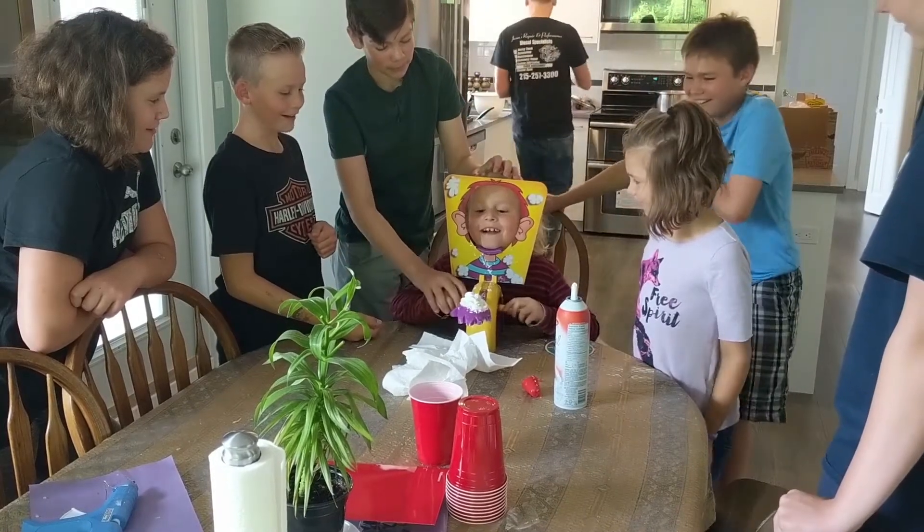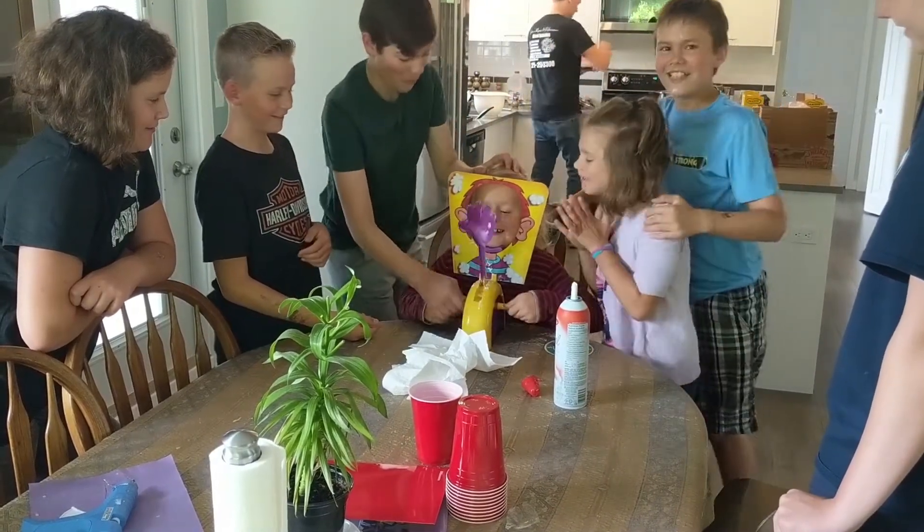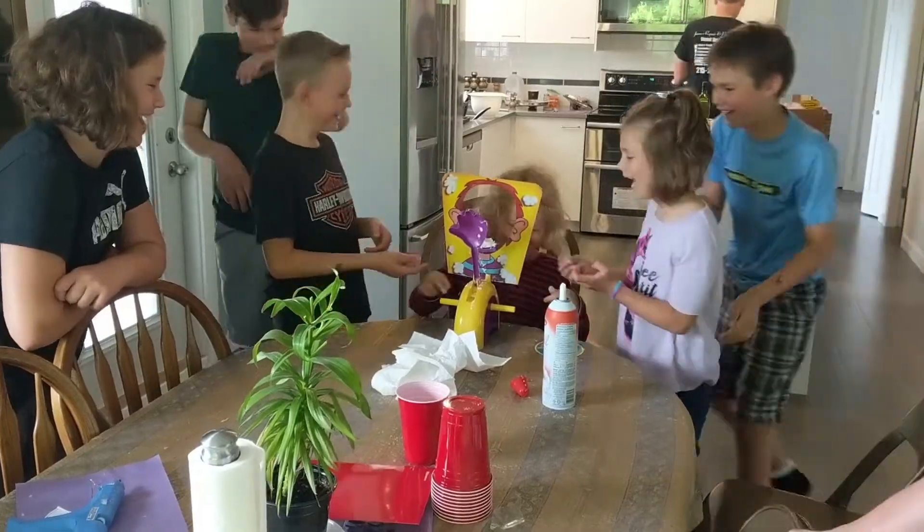Good morning! It is June 20th and I am outside here working on our Forest River Siena 365.